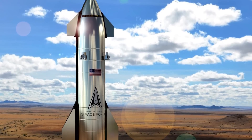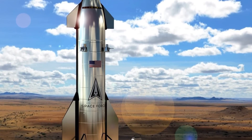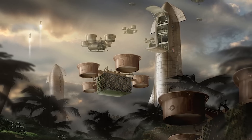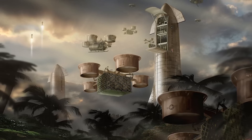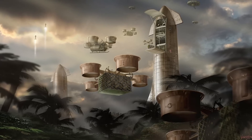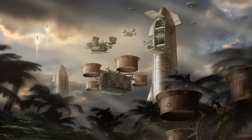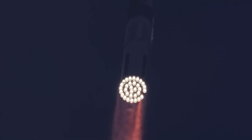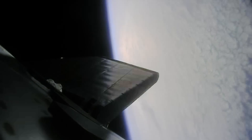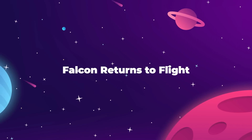We know that the US Air Force is highly interested in Starship for their rocket cargo program, which would involve point-to-point delivery of military equipment around the world. SpaceX has already received over $100 million in military funding to pursue this concept. A demonstration flight launching from Texas and landing in Australia would be the exact kind of thing that the military is looking to see.